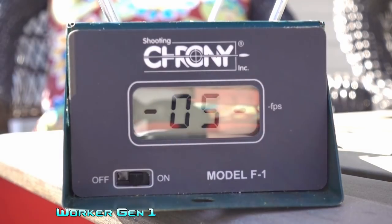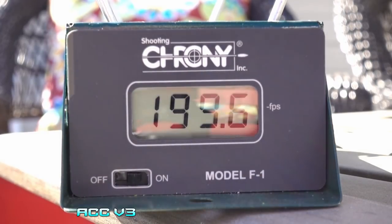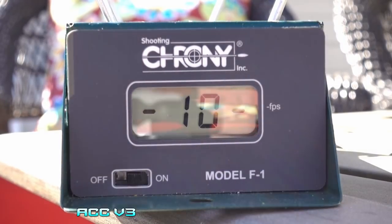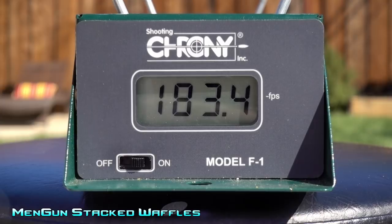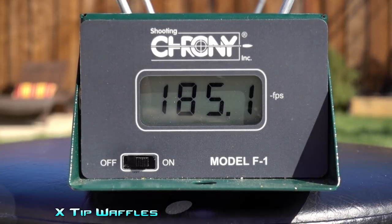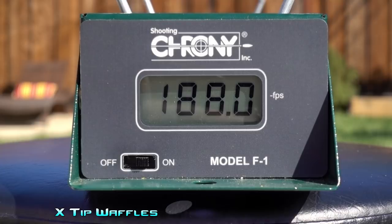Important to note: there have been revisions to this blaster and there continue to be revisions - we'll talk about those a little bit later. Performance can potentially be even better based on what some people are saying. This is revision one, the original first 100 of these 3D printed blasters that he sent out, so it doesn't have all of the bells and whistles added since then. With short darts - Workers and Sweet Oranges - you're looking at around 180 to 200 fps, which is solid.